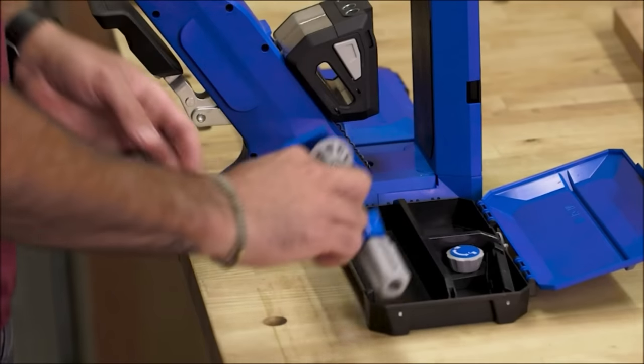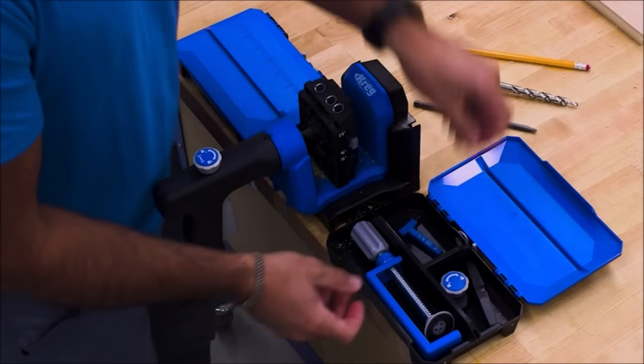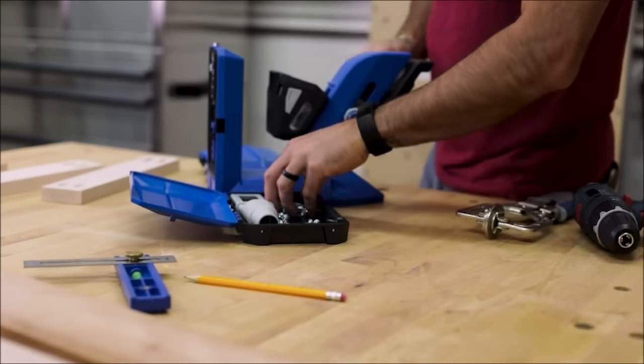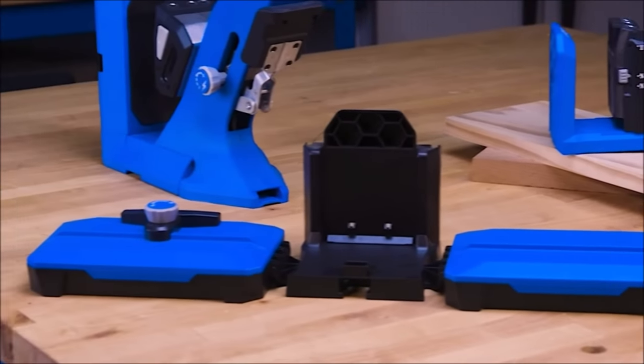Inside the supports, you'll find big storage compartments you can use to store the stop, the clamp, your pocket hole drill, and driver bits, and of course, Craig's pocket hole screws.